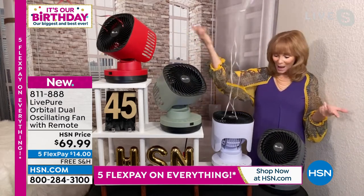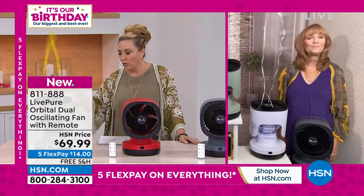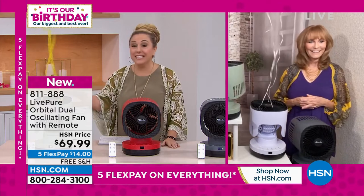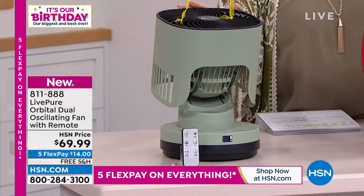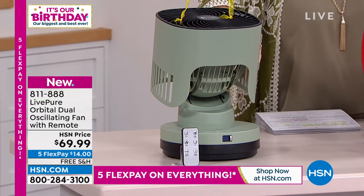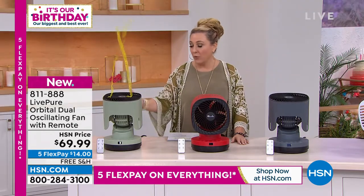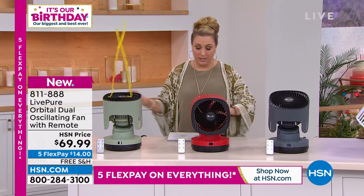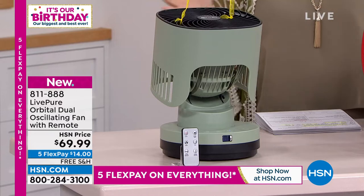The same colors — like sage green and red — coordinate with LivePure's air purifiers and humidifiers. The sage green is the most limited color — if the shipping wasn't free it would be $7.50, but it is free today. There are less than 300 left in sage green, so if you want it, get it now. Future presentations, we'll be taking this right off the table.